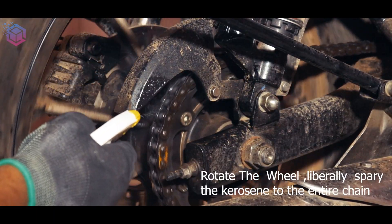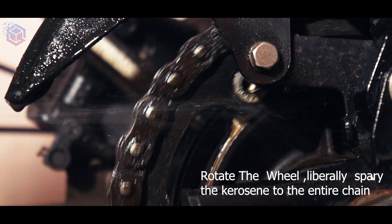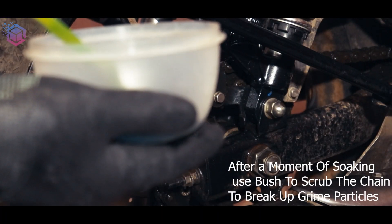Now we get to the fun part. Rotate the wheel liberally. Spray the kerosene onto the entire chain. After a moment of soaking, use the brush to scrub the chain to break up grime particles.